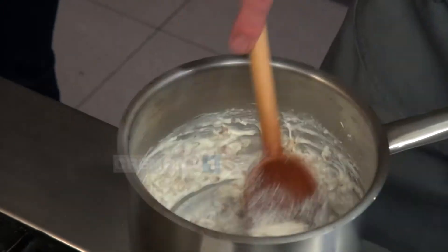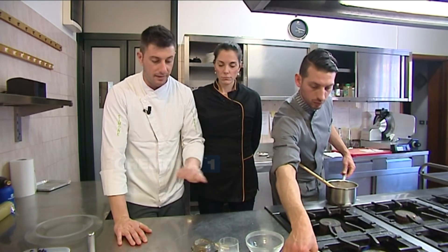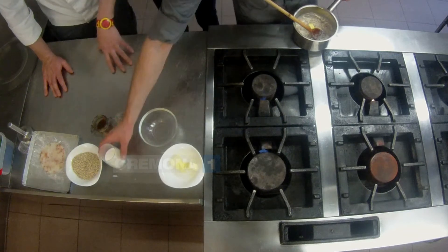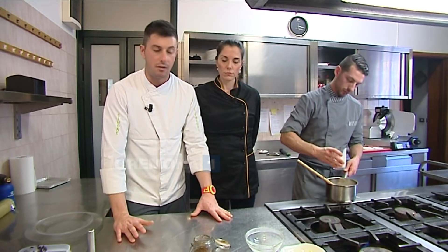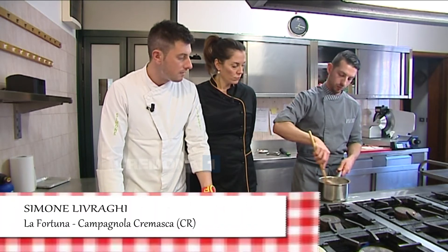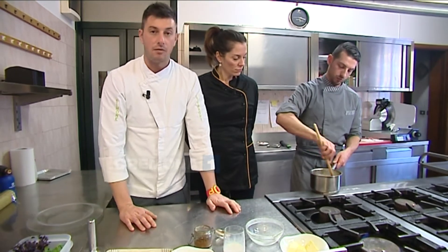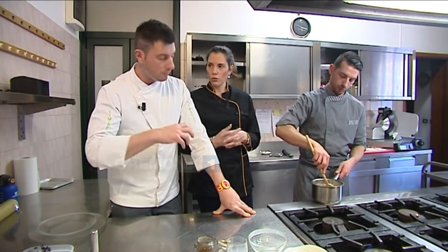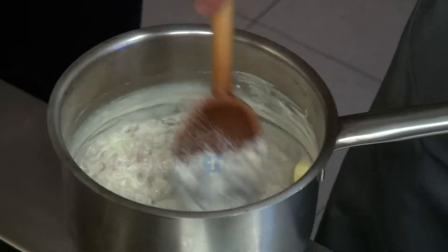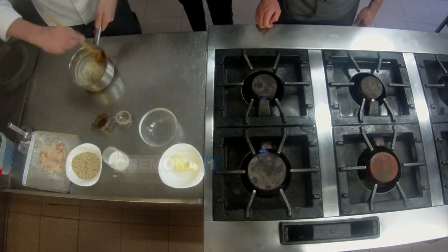L'ultima parte che andrà a finire il piatto sarà la liquirizia in polvere. Potete tranquillamente prendere delle liquirizie dure, le caramelle, e con l'aiuto di una grattugia grattarle sopra. Oppure se trovate della polvere già fatta in erboristeria, si trova tranquillamente. Questa crema d'orzo si è formata grazie al latte — il latte deve essere ovviamente intero con tutti i suoi grassi, e in cottura ci dà una mano a ottenere questo risultato.